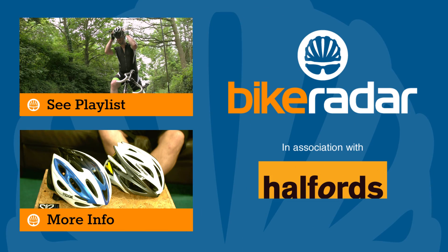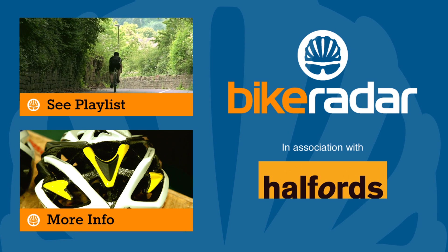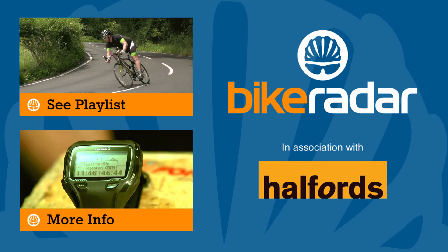Given the choice, we'd pick a dedicated bike computer and ANT+ strap, but there are cheaper options on the market if you just want a taster. There's more of the same coming soon, so don't forget to click subscribe and let us know what you think of the series so far in the comments section below.